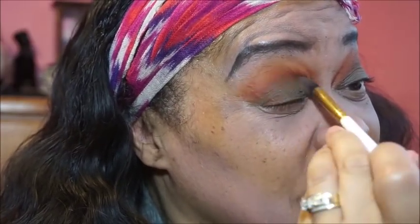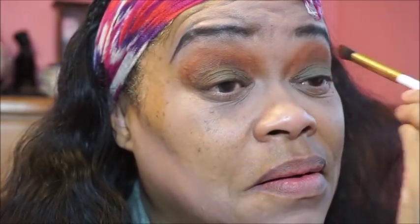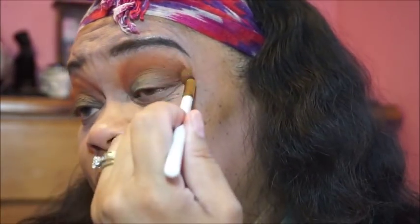Then I'm going to get into that crease. We're going to blend, blend, blend. What I'm going to do is I'm going to take my finger and go in with that green and put some more, so to make it bring out the green.